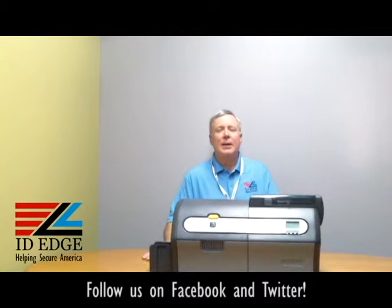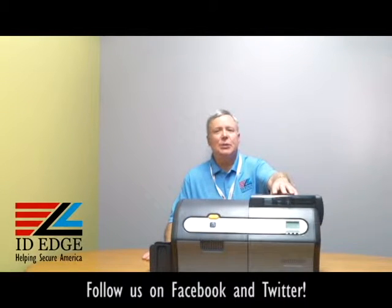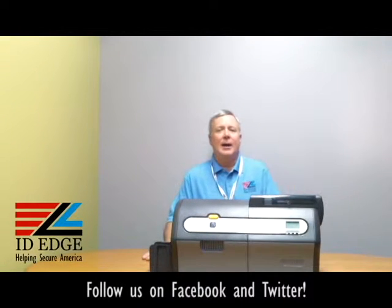Hi, this is the Ask Steve Show and this is Steve. Today we're going to talk about the ZXP7 printer — what they call the options module — where you can have a high-coercivity or low-coercivity mag encoder installed, a contact or contactless smart card encoder, and it also has cleaning rollers to help keep the cards clean for the best quality of print. And at the end of the show, we're going to have the bad photo ID of the day.